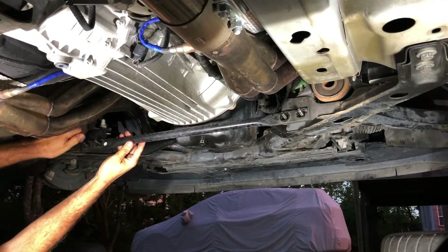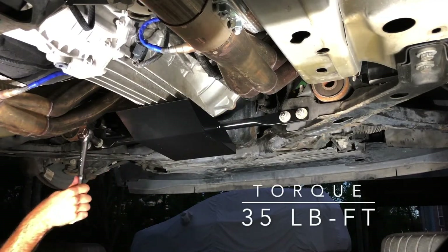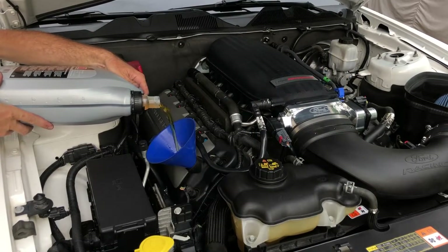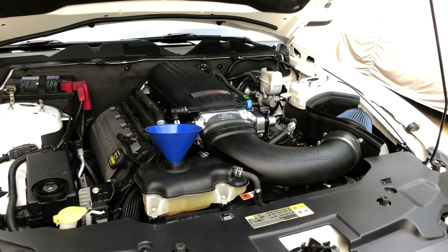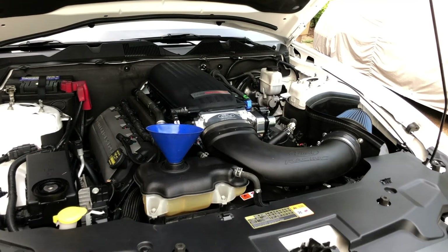The last part to install was the Boss 302 manual transmission cooling scoop. It just replaces the factory chassis brace under the transmission. With everything installed, we filled the crankcase with 8 quarts of 5W50 synthetic motor oil. After filling the cooling system with fresh coolant, we started the engine and topped off the reservoir. Note that we used a 50-50 mixture of concentrated coolant and distilled water. After the engine warmed up a little, we topped it off again.